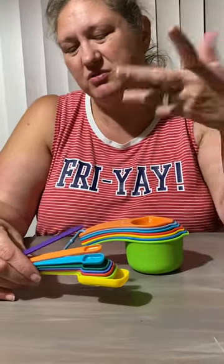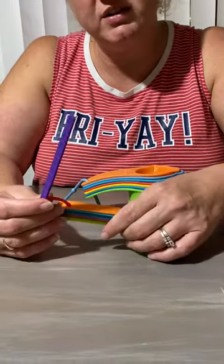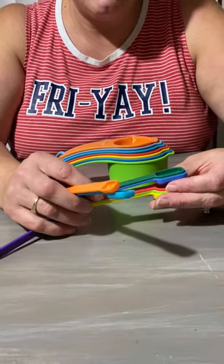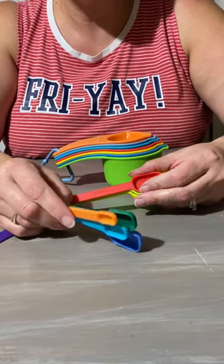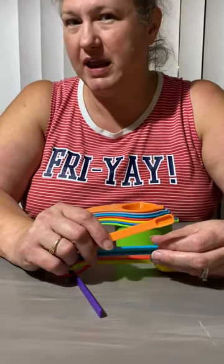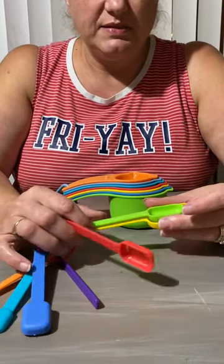So here we have the ruler, which goes up to nine centimeters — it's blank on the other side, so it is metric. Then the spoons start at one-eighth teaspoon, quarter, half, three-quarters — which is cool. The orange one is an eighth of a teaspoon, also known as a pinch.